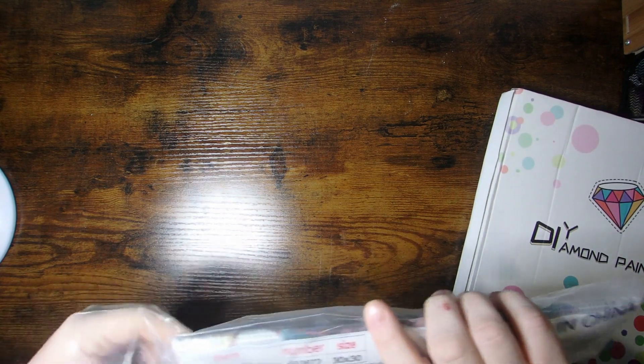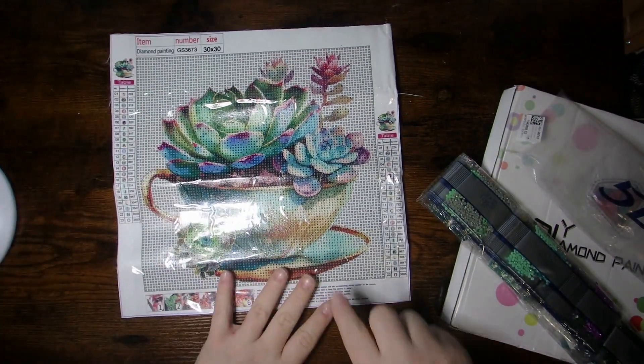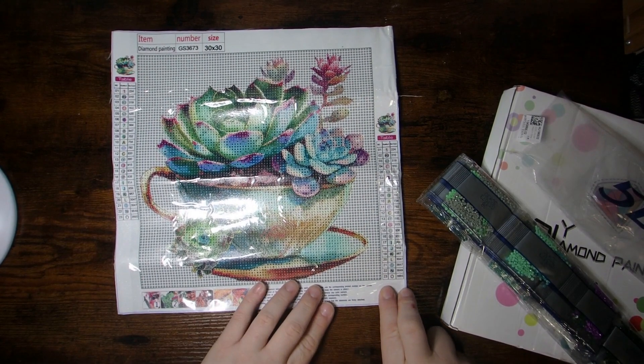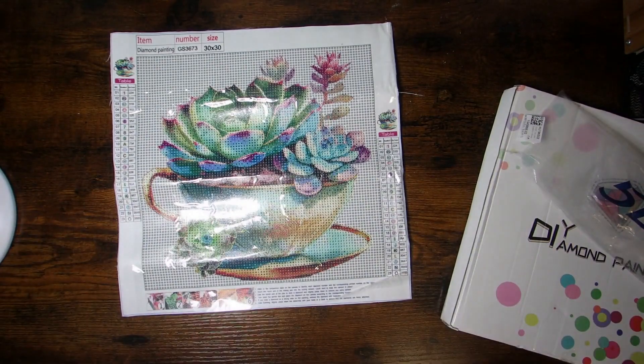I'm going to break into this first one here, and it is a 30 by 30. It comes with your normal standard tool kit with the boat, glue, and pen. I'm going to show you the painting here and just roll it the opposite direction. This one I absolutely loved and thought it would be very pretty, both the colors and the subject matter. So here she is — it's a bunch of succulents in a little teapot. There are 23 colors in this, and it is in rounds. It comes all packaged up like that. I will open this up here and share these beautiful colors.